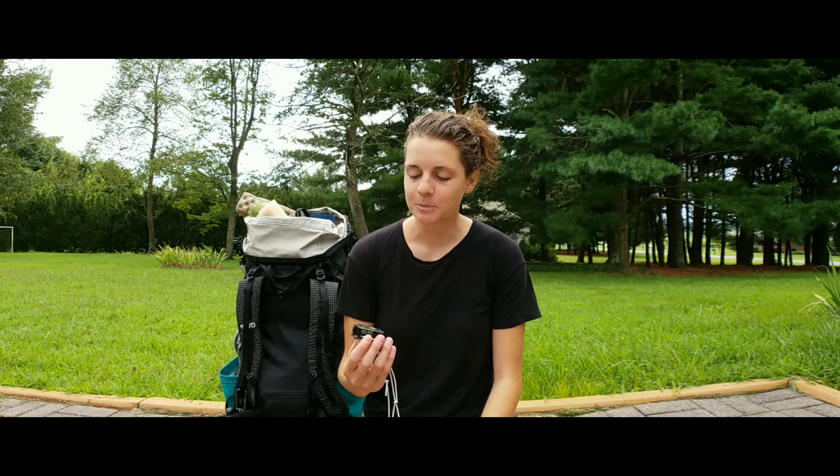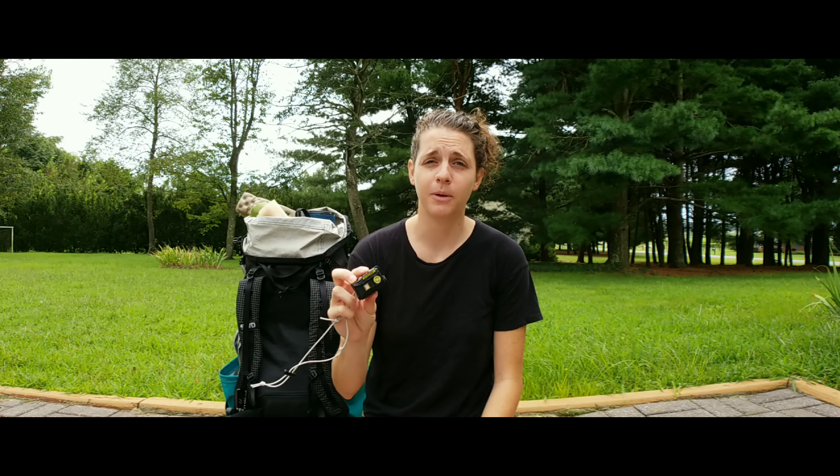Hey guys, welcome back — it is day four! If you haven't watched the previous days, go ahead back to our channel and check out days one through three of our gear reviews. We're working our way through our favorite gear that we had on the PCT. Today we are talking about this Nitecore headlamp — it's the Nitecore 2500 — and there are a lot of things that I really like about this headlamp.